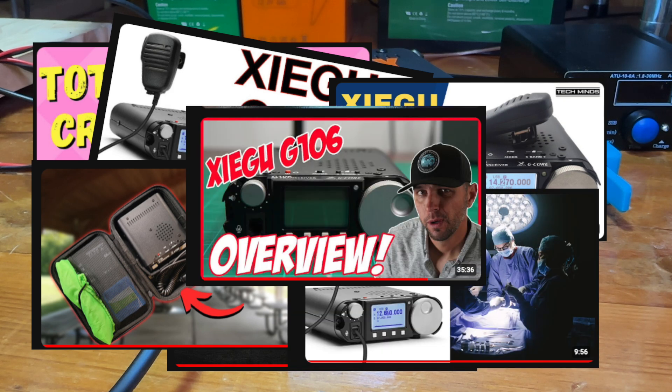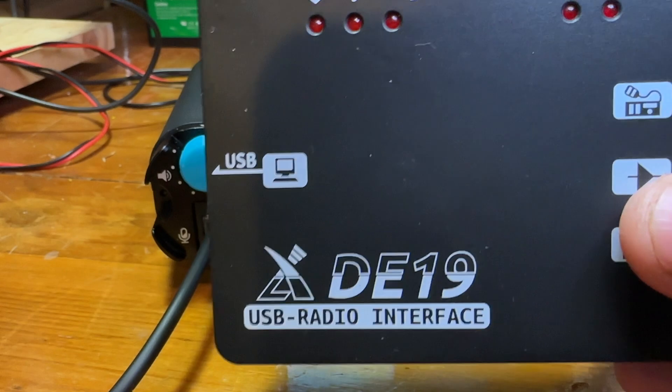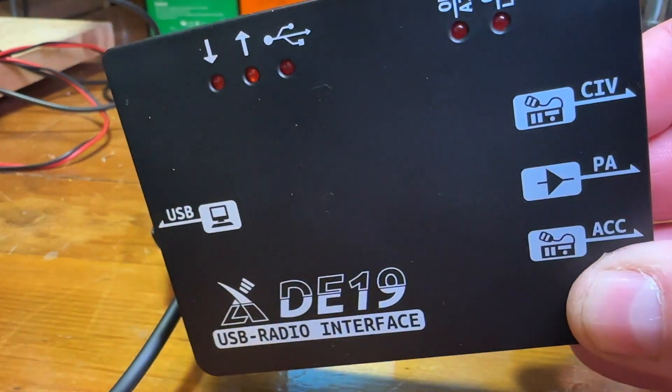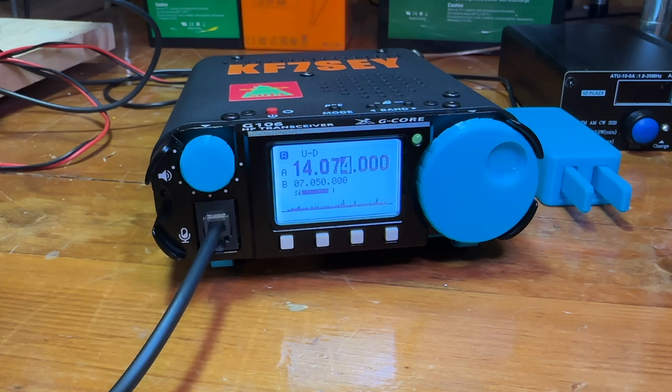At $239, which is what it's at right now on Radio Oddity, there's a bundle offer where you get the radio and also the D19 USB radio interface for FT8 digital modes, so I decided to get one and try it.